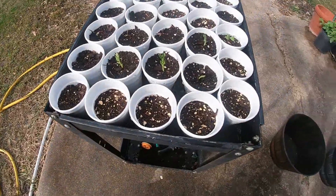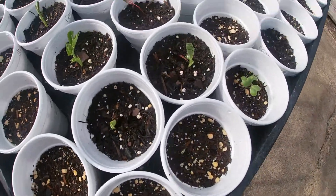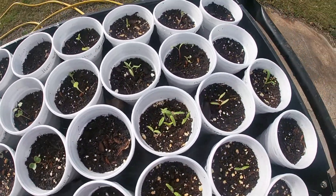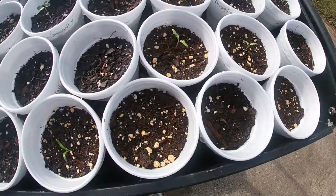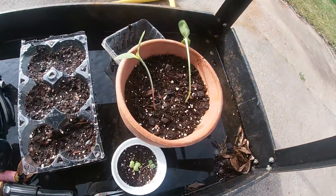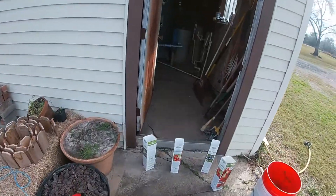And just a quick update on my little sprouts — they are already popping up! It's been about a week and they've been sitting in this cart that I can safely roll in and out of the rough weather in the well house.